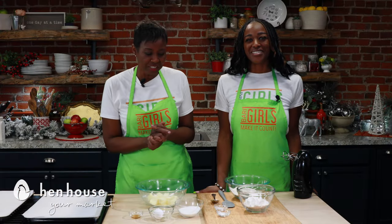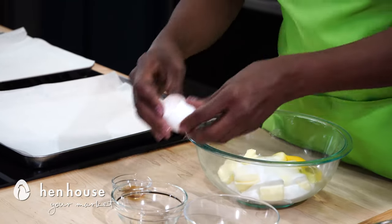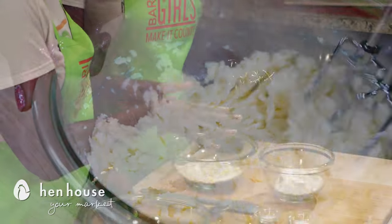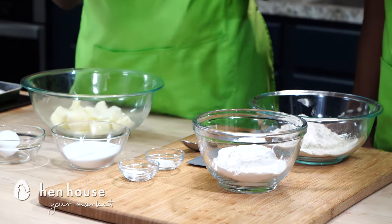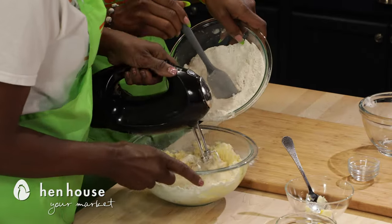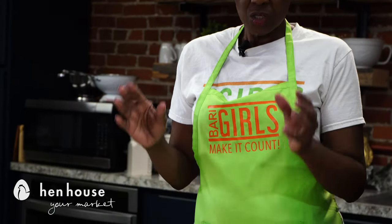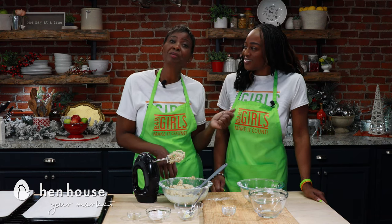Let's get started by making these yummy cookies. We'll start with softened butter, adding sugar and egg and your extract to this mixture, then blend it with a mixer until creamy. You'll want to combine all of your dry ingredients — whole wheat pastry flour, regular flour, salt, and baking powder. Combine all those dry ingredients, stir a little bit, and gradually add the dry mixture into your creamy mixture and blend until creamy. After this is all blended, shape it into a ball, cover it, and put it in the refrigerator for about one hour.